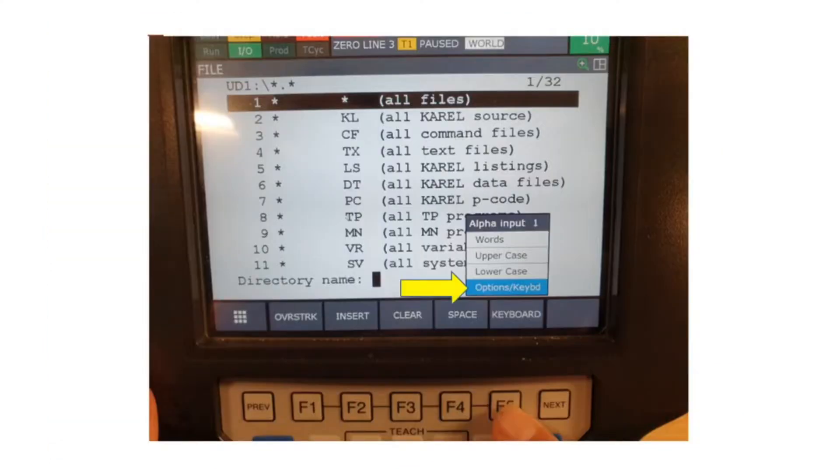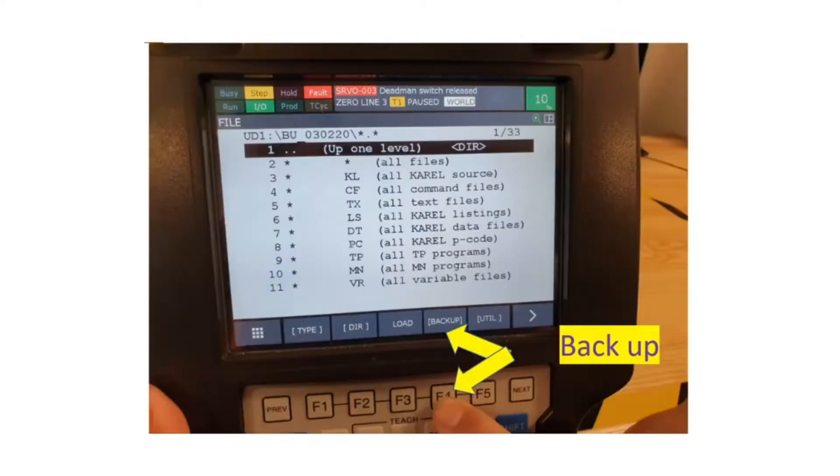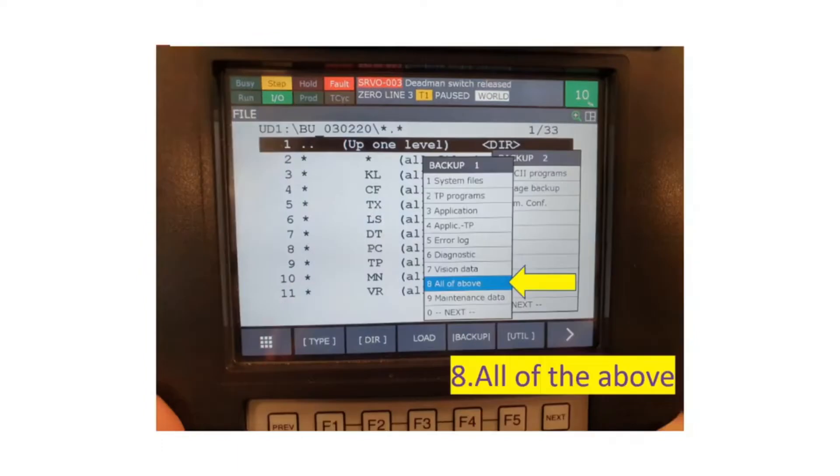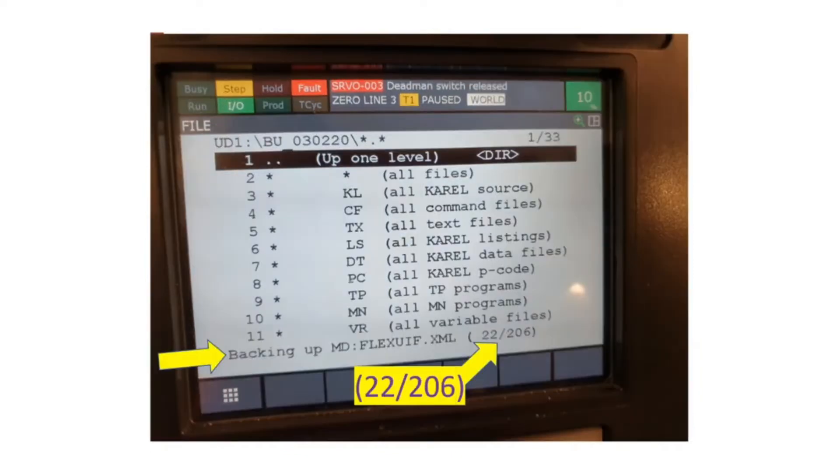Click A5 for the option keyboard, then Enter. Name your directory, then Enter. Next, click Backup A4, then choose number eight — All of the Above — and finally choose Yes. The screen now reads the number of files and you can follow the backup progress.